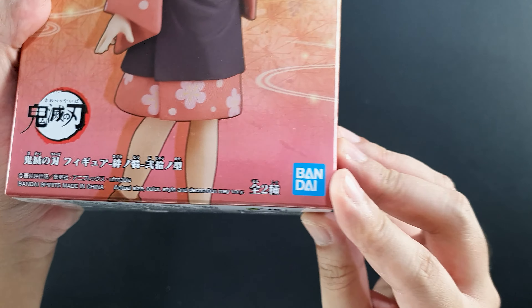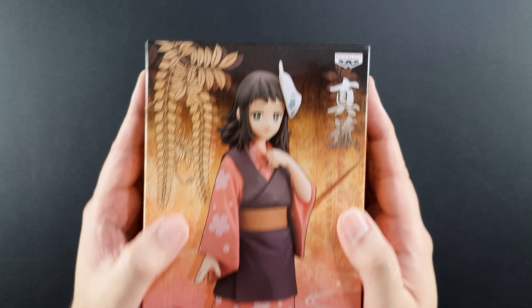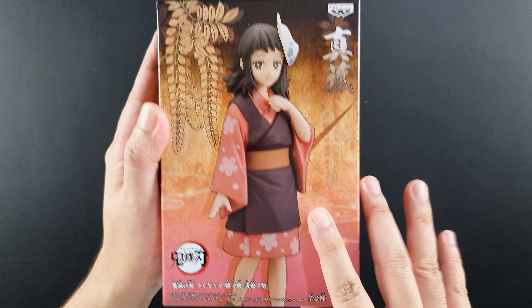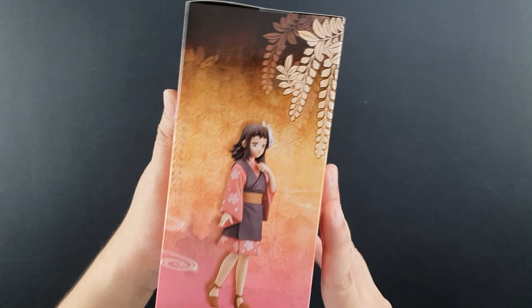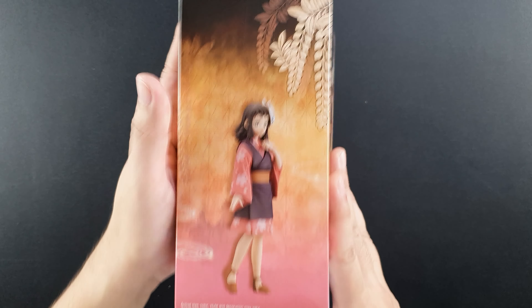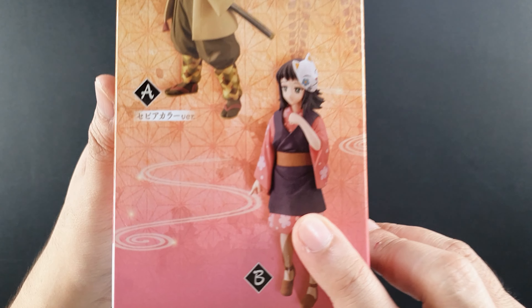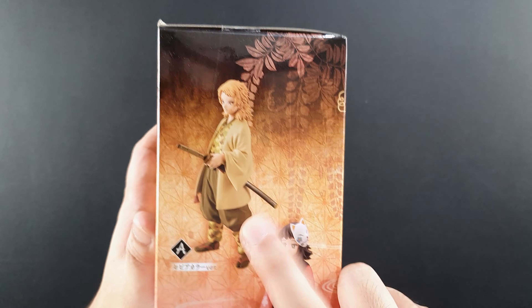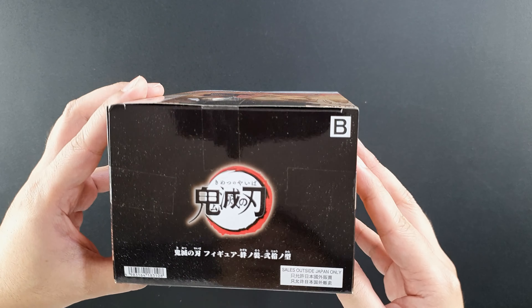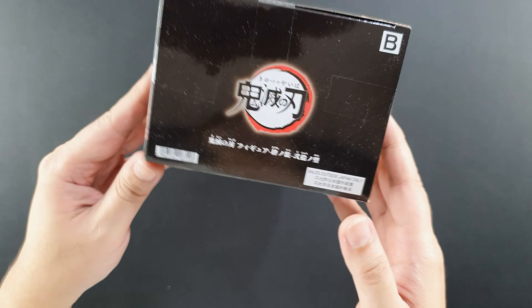There's the Bandai logo here, the Kimetsu no Yaiba logo, and of course it has that Demon Slayer theme going on. This time it has a pinkish tint color to it, of course to follow Makomo's color theme. On the side there's another photo of the figure. The back doesn't have any writing. So this is figure B, and Sabito is figure A — the sepia version of Sabito. The top says 'seals outside Japan only.'